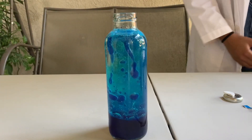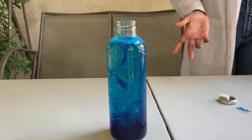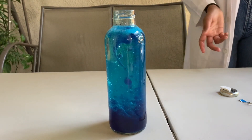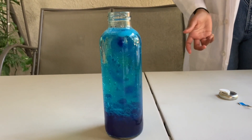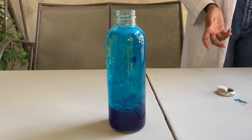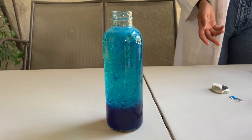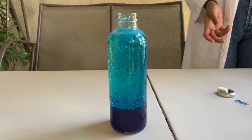Now you're probably wondering how did this experiment even work? Well, this worked because of one thing: density. Density is a measurement of how compact a substance is and how much of it fits in a certain amount of space. You probably noticed that the water sunk to the bottom of your jar and that the oil sat on top.